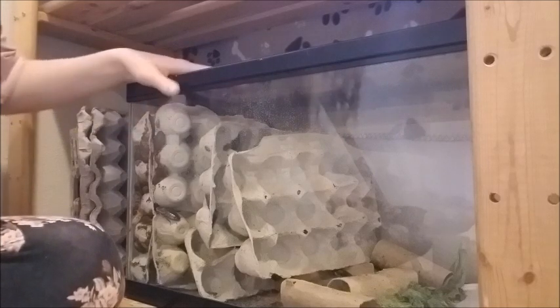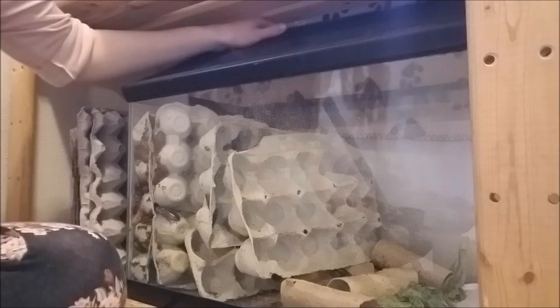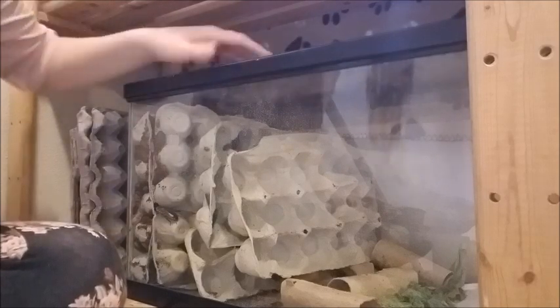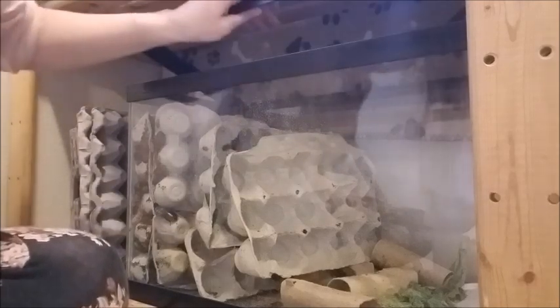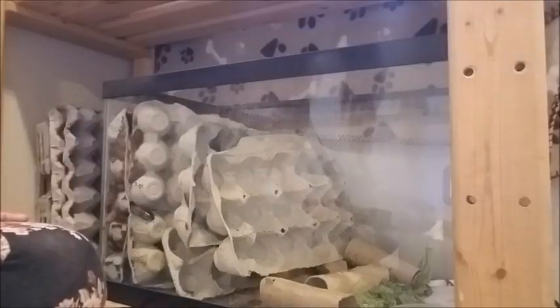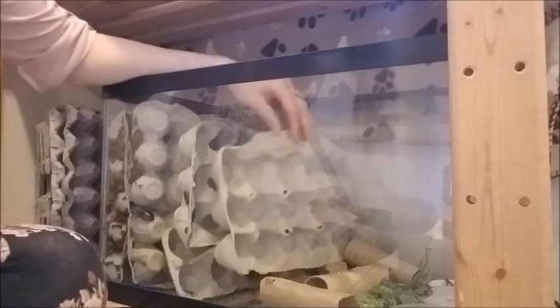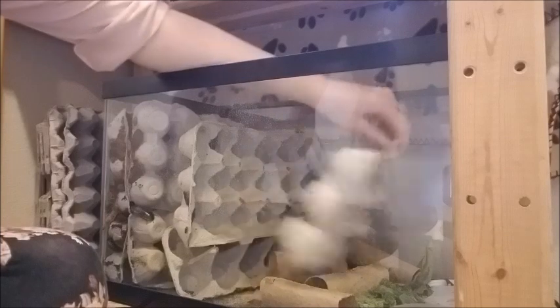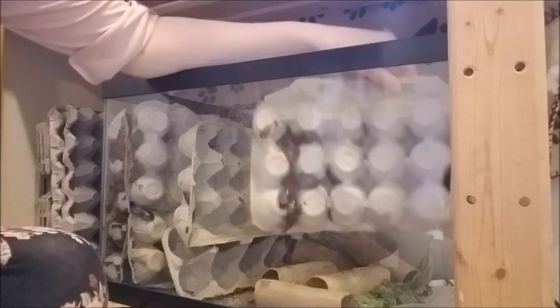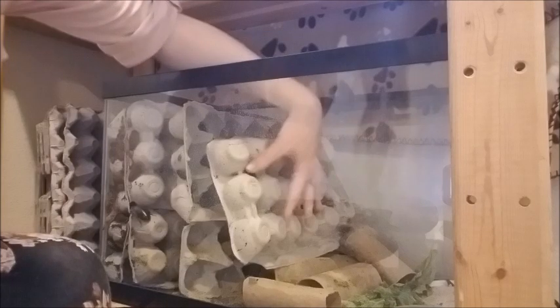So here I have my roach tank. It is a 10 gallon glass aquarium with a screen lid on top. Sometimes they climb on top so I gotta make sure none are hiding up there. I got them from dubiaroaches.com. I started with around 20 of them — a couple males, a bunch of females — and they have just reproduced like crazy.